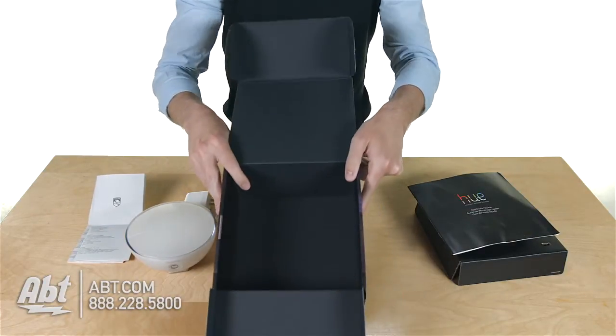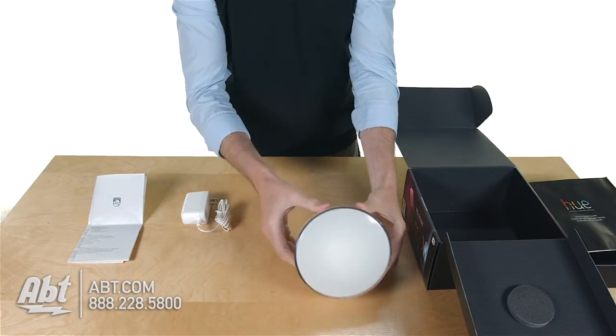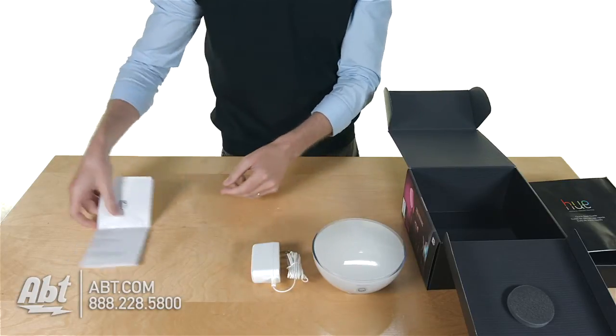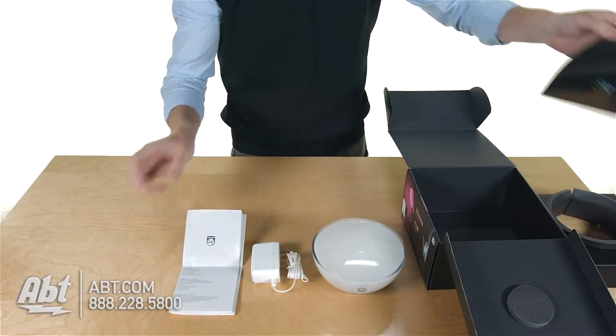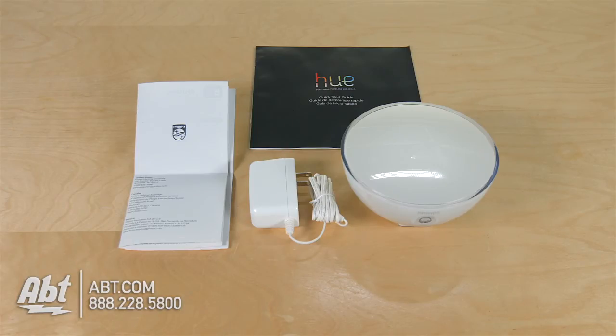And it looks like that's everything — the box is empty. So we've got the light itself, the power cord, and then a couple of things to read through. That's the Philips Hue Go — make sure you check it out at abt.com, leave your comments below, and like and subscribe on YouTube.